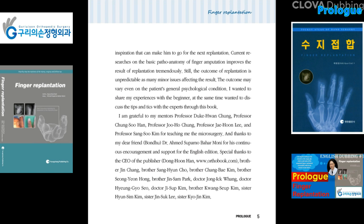I am grateful to my mentors: Professor Duke Hwan Chung, Professor Chung Su Han, Professor Ji Ho Chung, Professor Jae Hoon Lee, and Professor Sang Si Kim for teaching me microsurgery. Thanks to my dear friend Dr. Ahmet Suparnoboharmoni for his continuous encouragement and support for the English edition. Special thanks to the CEO of the publisher, Brother Jin Chang.